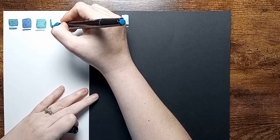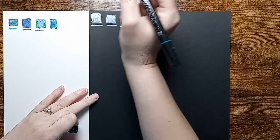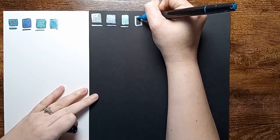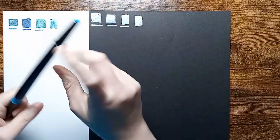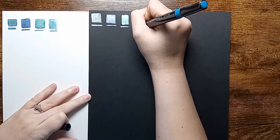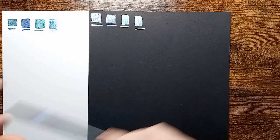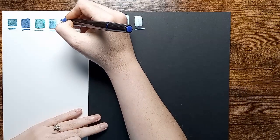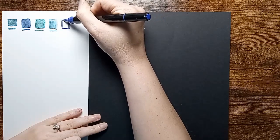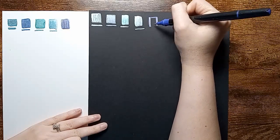With these, I actually do really like them. I wouldn't recommend doing a big background with them or anything like that — just use them to add detail, because I've already used one up trying to do a background. I don't remember exactly which one that was, but I guess we will find out while we're swatching. I do really, really like these. They're very nice.